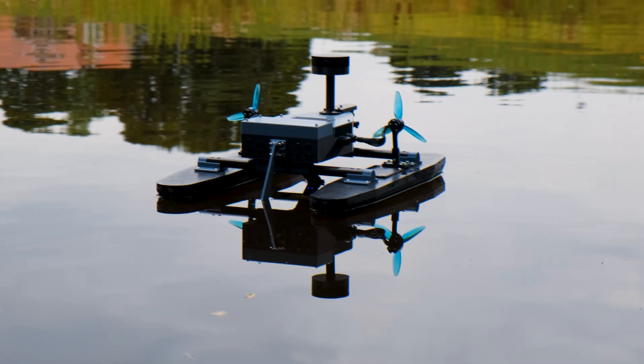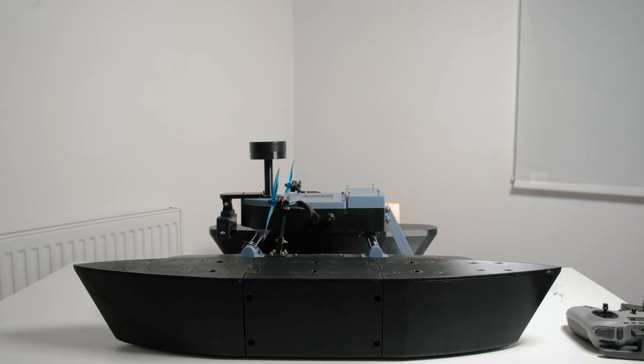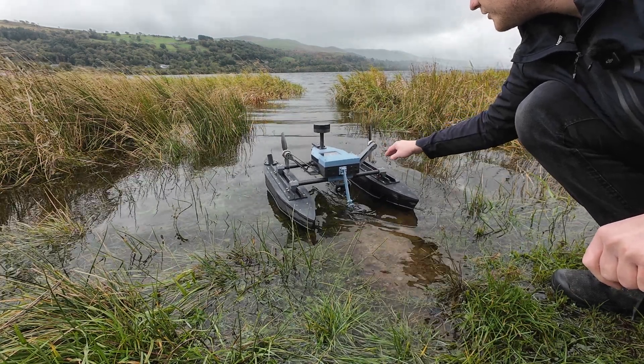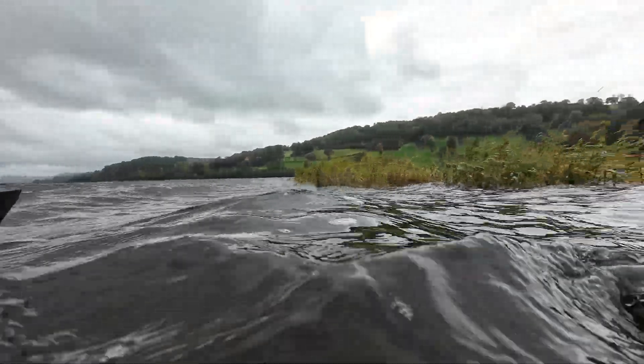Over the last year I've been designing, building and testing this autonomous long-range depth mapping boat. It started as a way to look for fish but has slowly become something that can explore its environments in harsh conditions all by itself.